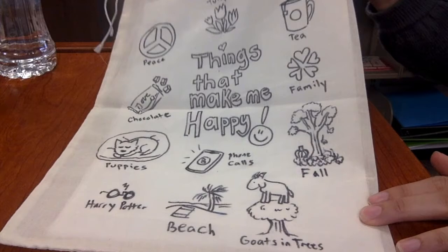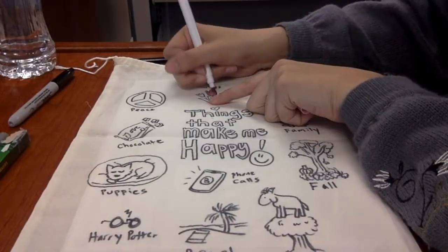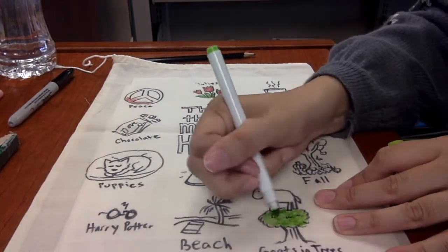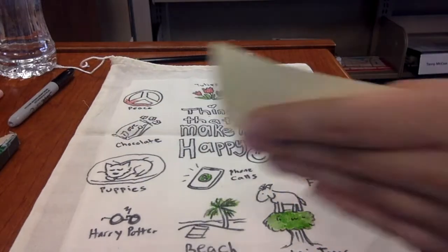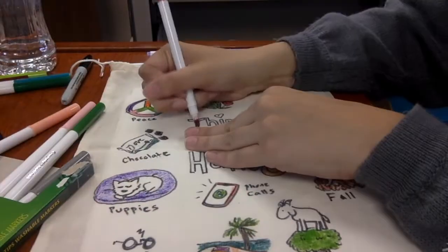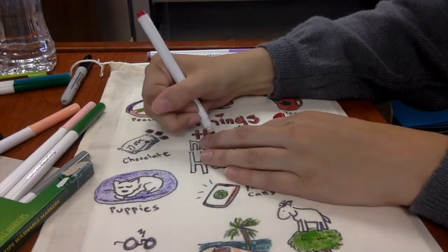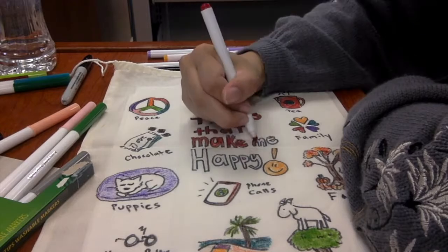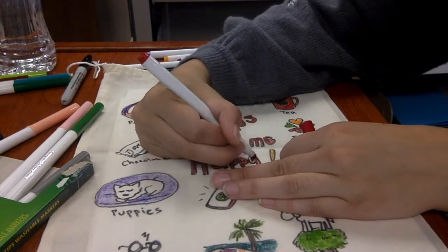After you draw the outlines of all your drawings, you could color them in. After you're done coloring, you could take the paper inserts out.